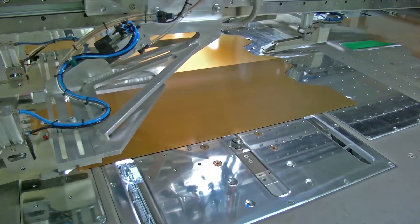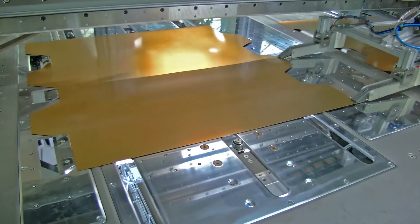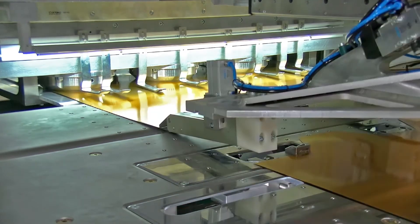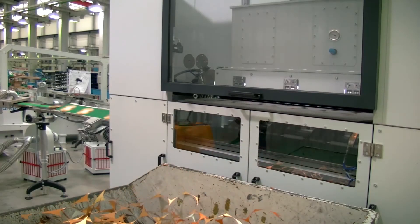For smooth sheet transportation, the whole feeding table is equipped with balls to prevent the sheet surface from becoming scratched. A feed advance correction system compensates for deviations from the specified sheet length, thus ensuring small web widths and avoiding clip outs.